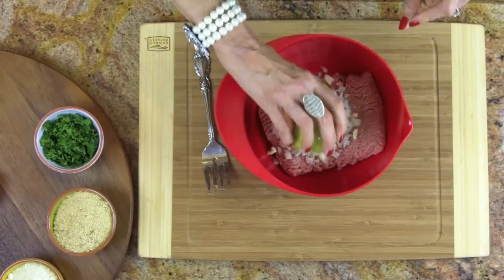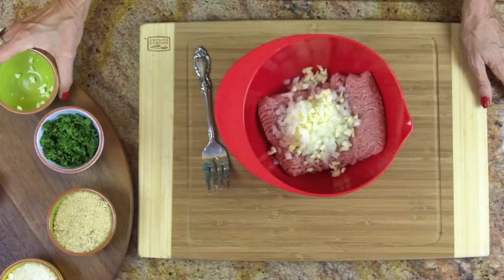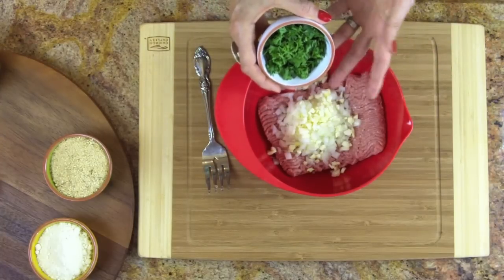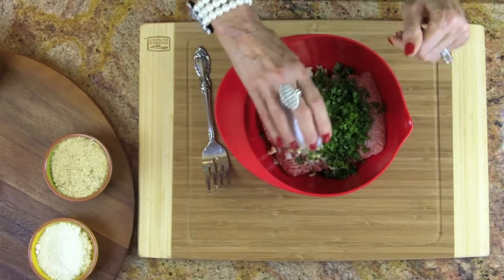After the onion, we add garlic — three to five cloves. I know you might have family members that don't like garlic, but you have to tell them it's anti-cancer and antioxidant and keeps us healthy. So put that garlic right in there.